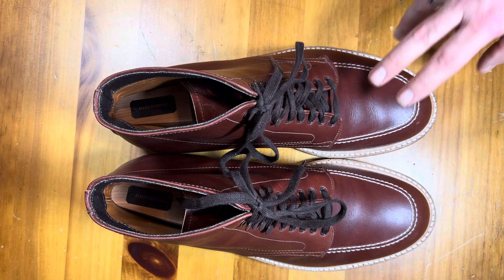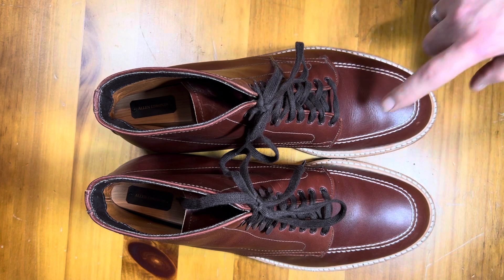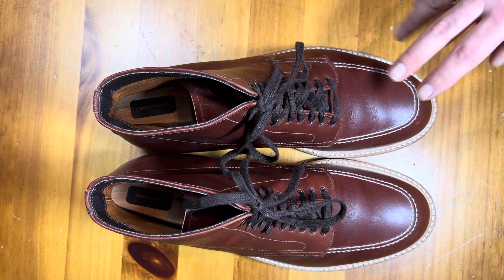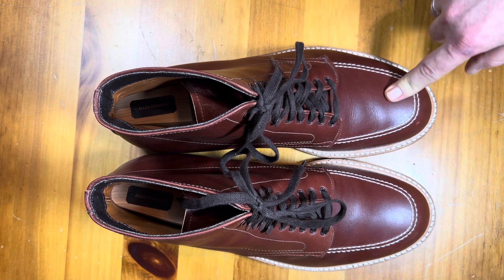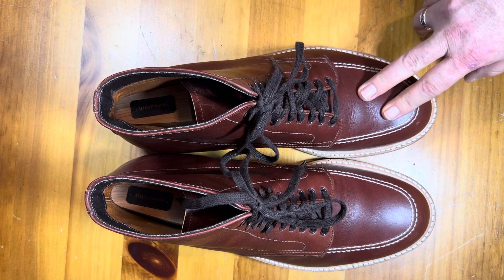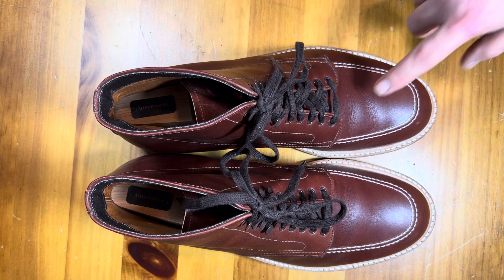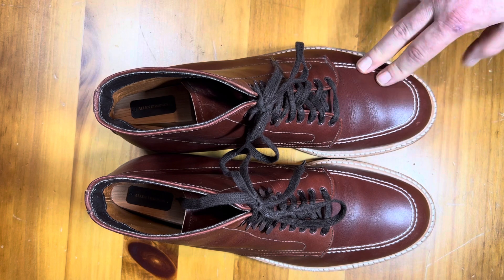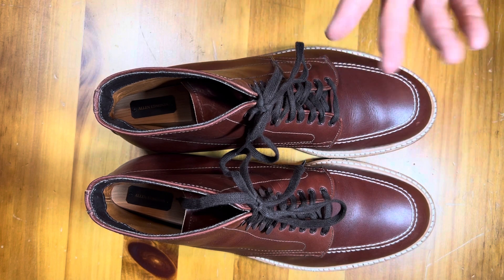From a fit standpoint, I've been moving to a 10 and a half on all my shoes, and these are 10 and a halves — they fit just perfectly, no complaints there. The fit is pretty easy. This is the Barrie last. With the Barrie, they recommend going down a half size, but I don't find that to be true for my feet, so I would stay with the same size for the Barrie, but try them on.